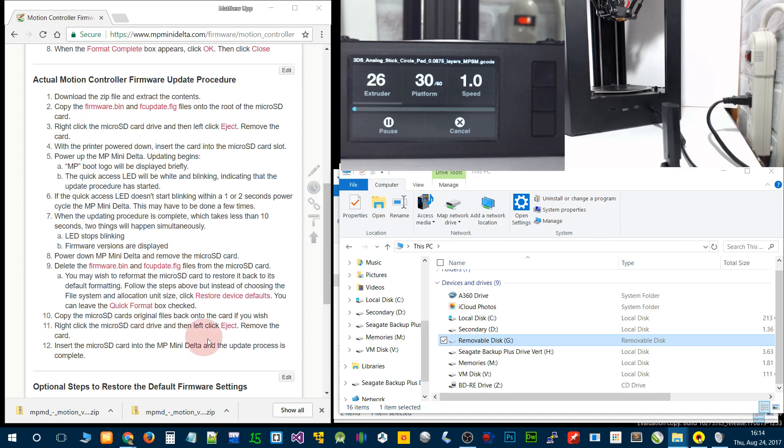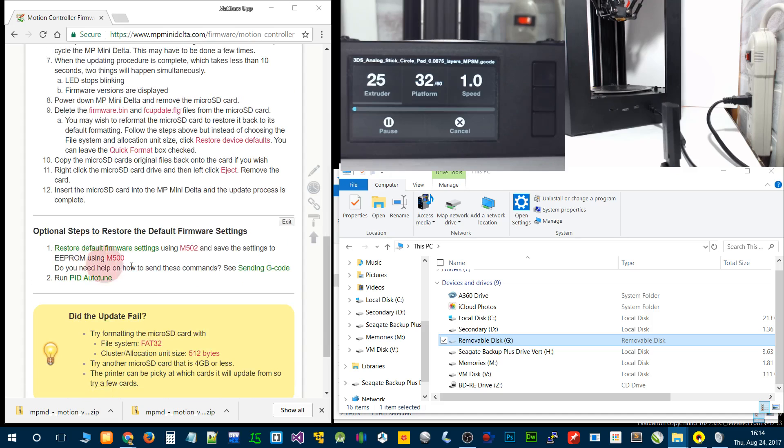So that takes us all the way through. It's kind of optional, but if you want to restore the firmware defaults, use M502 to restore them, then M500 to save those. You must do M500 before you power off the machine, otherwise it'll go back to what settings were there previously before putting in the M502. Then you can run autotune or input your old PID values.